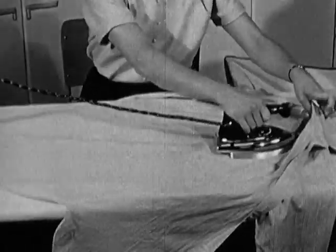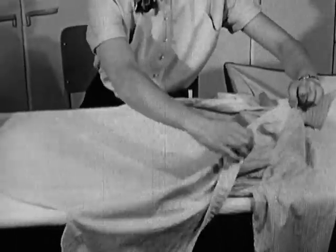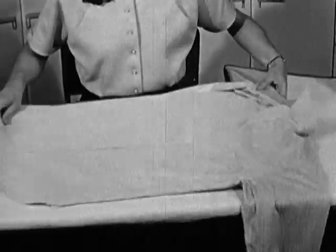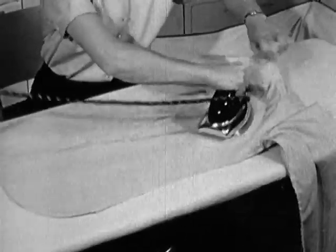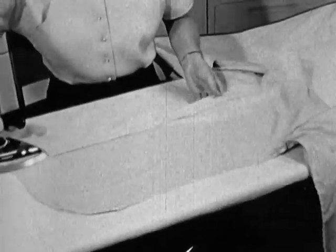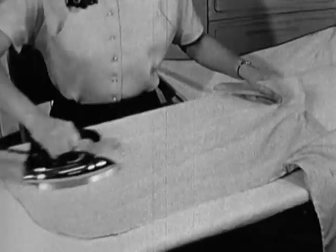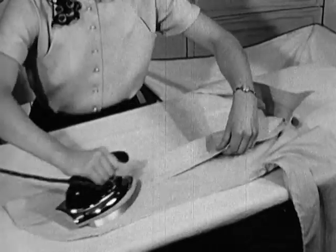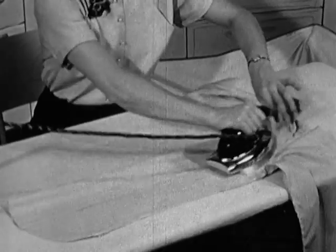Twice up and back should give you the full half of the back. Now turn the left front over the ironed portion of the back and iron it smooth and dry. This brings into line the button band, which is almost as important as the collar, so be sure it's ironed very smooth and dry. Turn the button band back and iron the underside. As you do that, be careful that you don't iron a crease where the button band has been turned back.